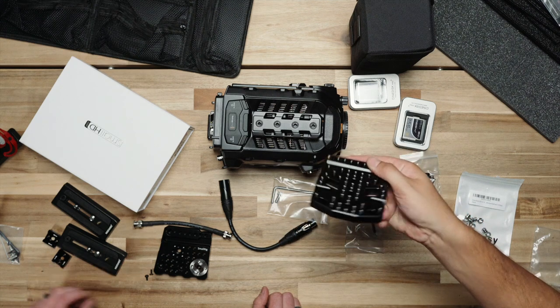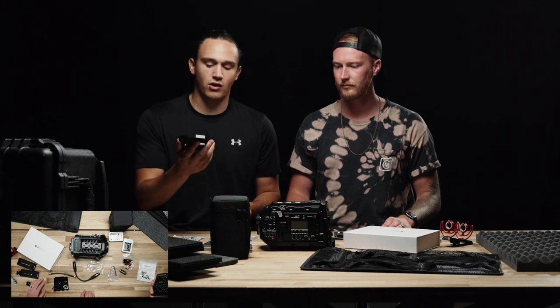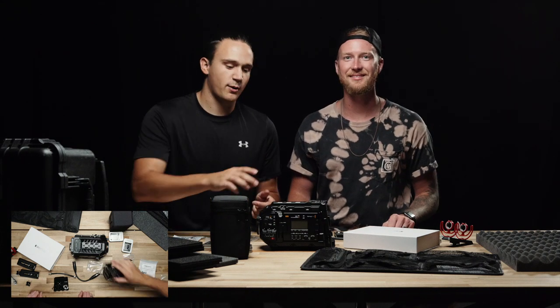This is the top plate that we chose. This is the SmallRig top plate for URSA. We love SmallRig — all of this stuff is going to be SmallRig. So shout out to SmallRig, good job, keep it up.